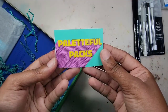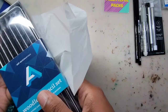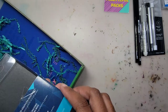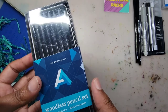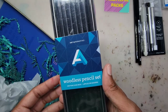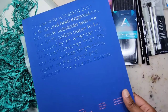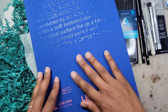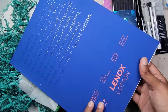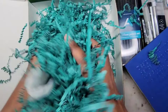We have a retro-inspired Palletful Pack sticker, and even more pencils — this is a woodless pencil set from Art Alternatives. The pencils include 2B, 4B, and 6B. Last but not least, we have our surface, which is a Legion Lineco cotton pad — 9 by 12 inches, 200 GSM, and there are 15 pages. That was everything inside the box!